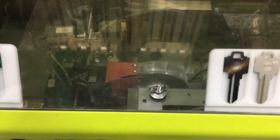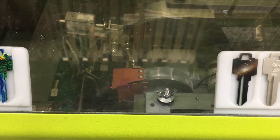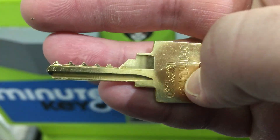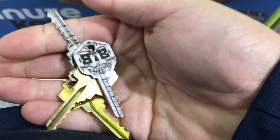It's done cutting. I'm going to grind it down a little bit for smoothing, and I think it just drops it. Process complete. Please take both your original and new keys. Thank you for using MinuteKey. No, no — thank you.